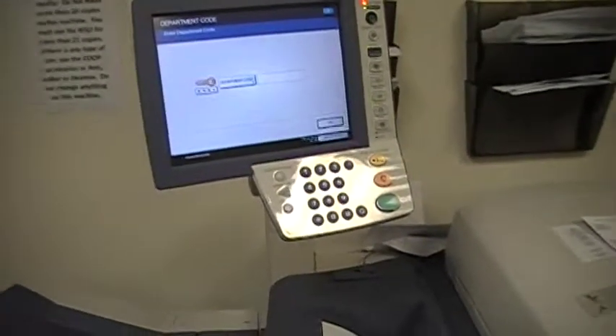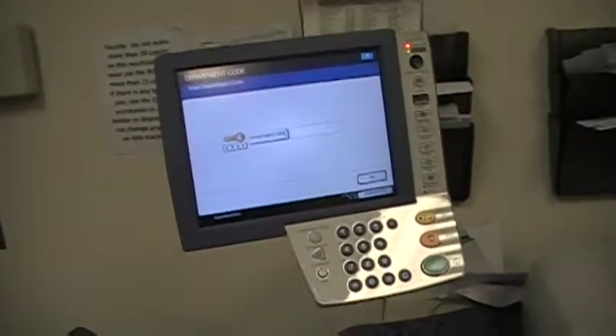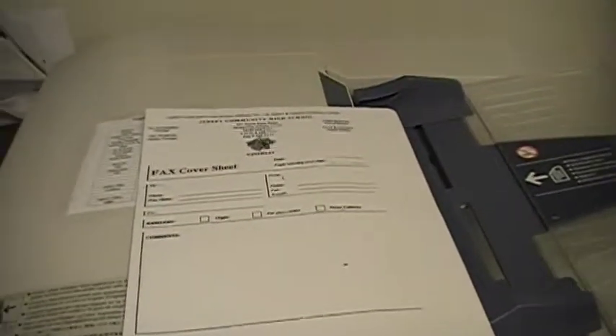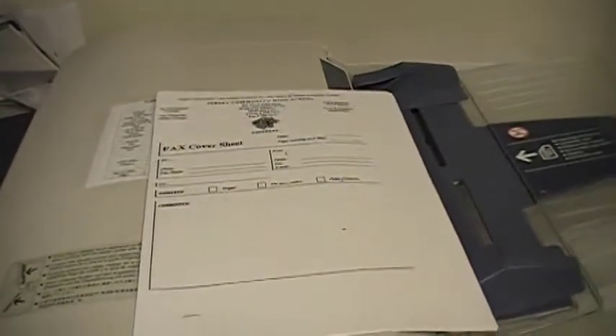This video is for teachers who would like to convert a hard copy of something into a PDF file. We all have files that we use in our classroom, or hard copies of things that we'd like to project onto the Promethean. There's a quick and easy way to do that via your school's copy machine.